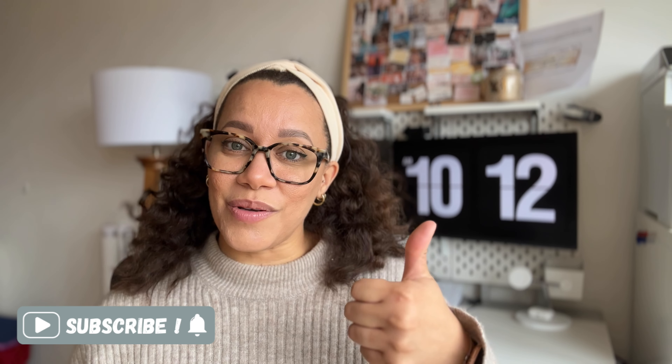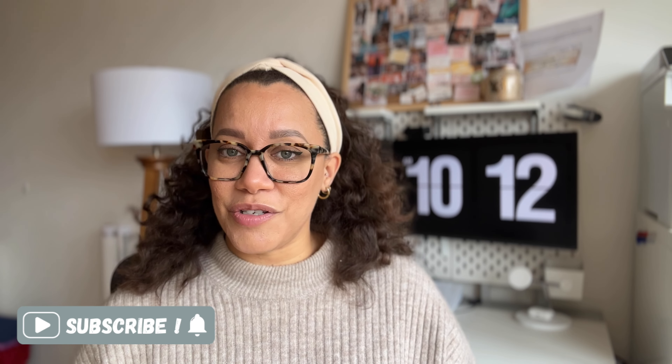You're going to want to screenshot the formula that I'm going to give you today. But before we get started, give this video a thumbs up, like and subscribe so that you're tuned in when we post new videos.